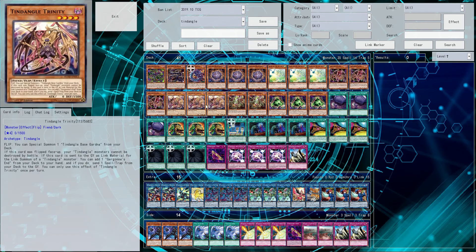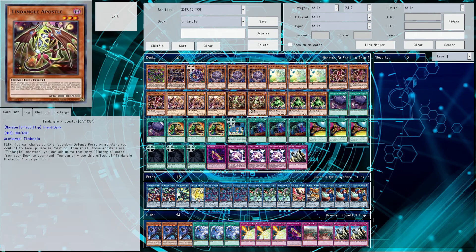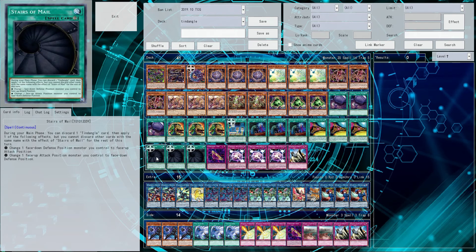It also changes how you have to play the deck by a lot, because previously speaking I would never have run Apostle — I honestly just don't think it works as a very good card. But now you kind of have to, just because you do need a lot of differently named Tendangles. So if you're going to be playing with it, keep that in mind.